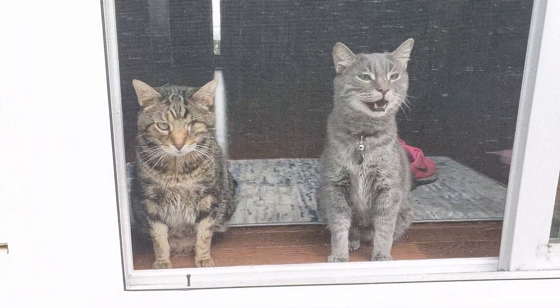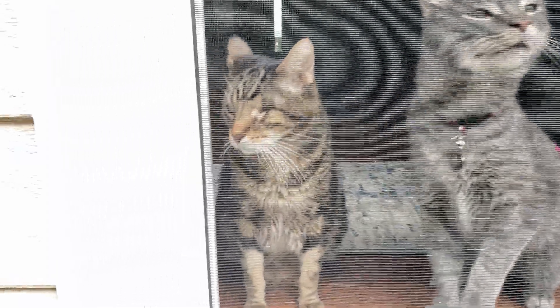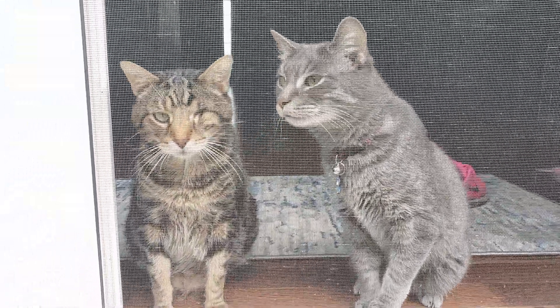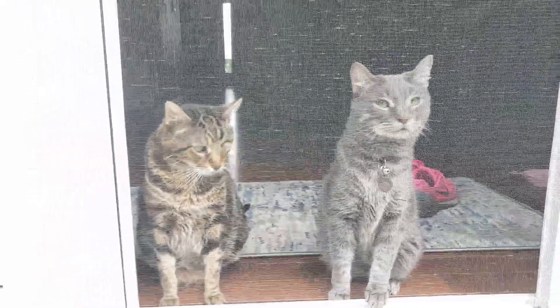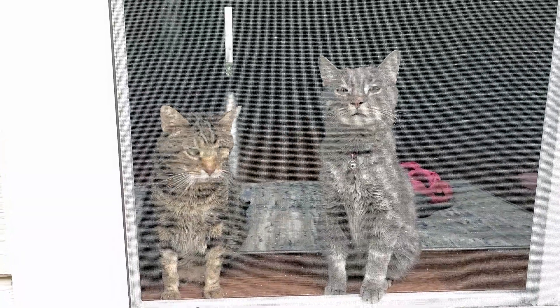Hi guys. Hi Jimmy Jam. Hi Rex. What you doing Jimmy Jam? Are you upset that I made brats and you can't have any?